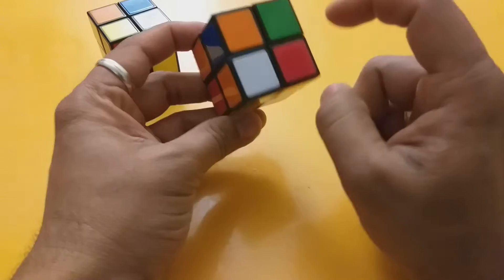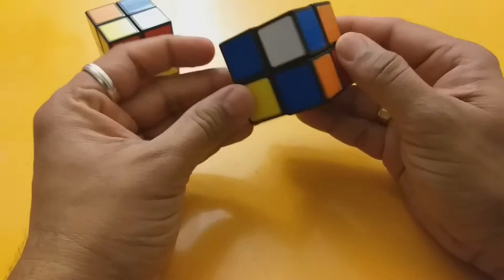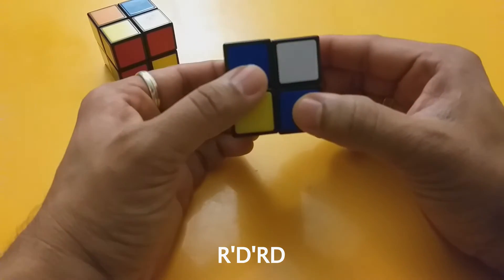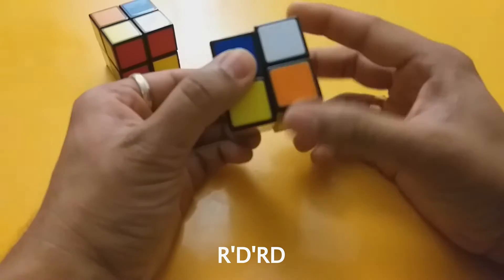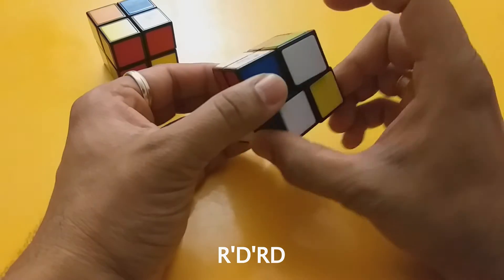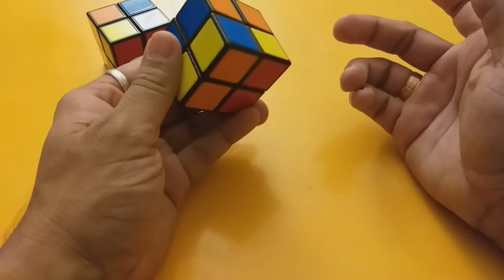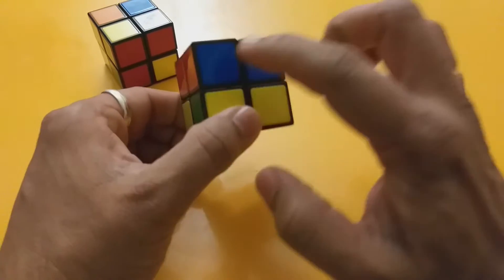We find the white piece — when we flip it over we've got it. So we have this piece in the right position but aligned differently. In order to fix that, the steps are: R' D' R D, repeated: R' D' R D. That completes the steps — we now have the white side and the matching sides done.